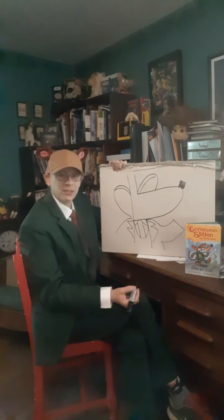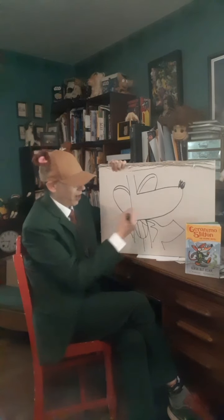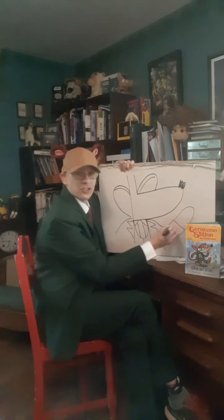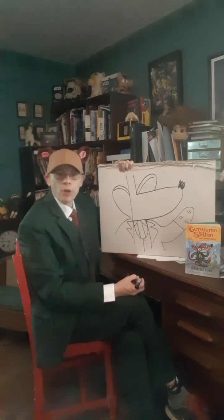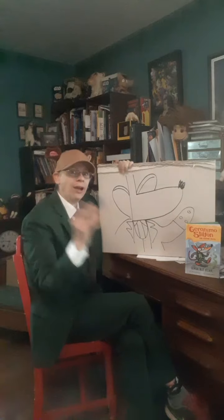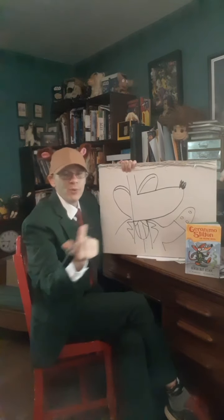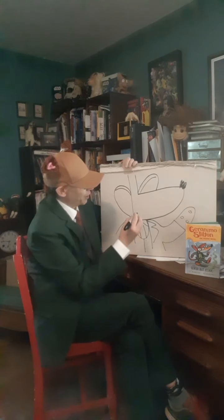Don't get too fussy about that. Last, draw a line here with some buttons like that, so we've got him pretty well clothed now. Now we've got to decide how we're going to draw Geronimo's expression — is he smelling something terrible, or scared by something, or maybe we'll just have him like he is on the front of the book. Maybe he's pretty happy right now.